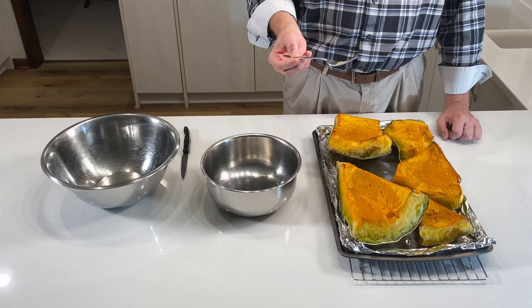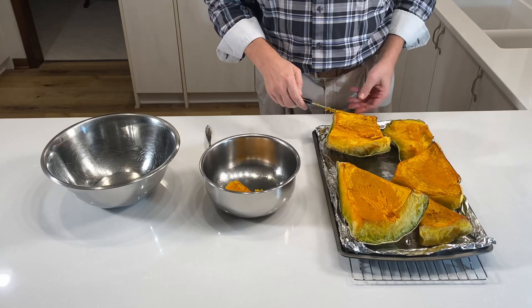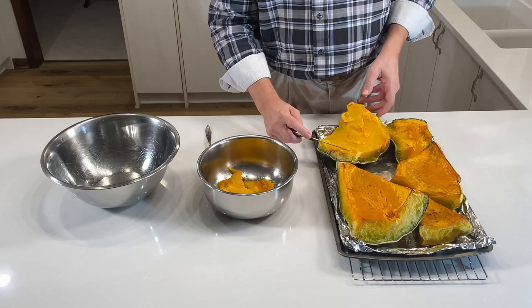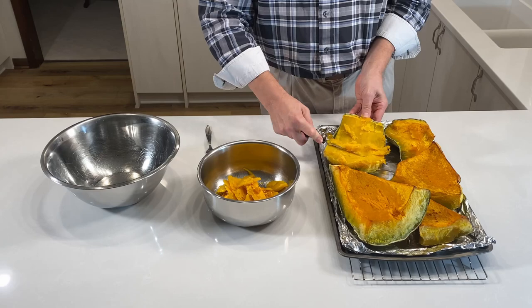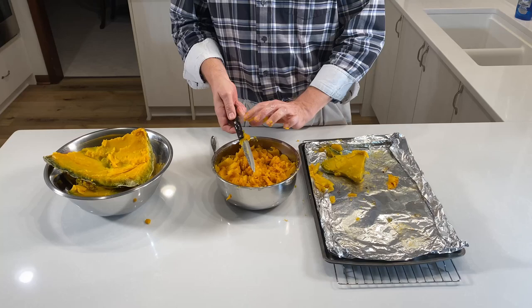We've allowed it to cool down enough so that we can handle the pieces at a reasonable temperature. Now we're going to start cutting the squash from the rind — cutting down to the green but not into the green — so that we can use just the sweetest part of the squash. Now it's on to the next step where we will mash it up and season it.